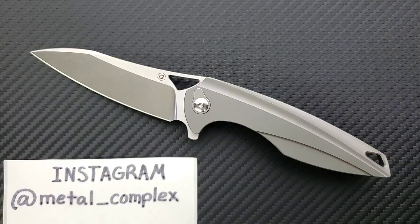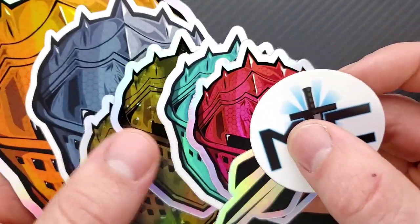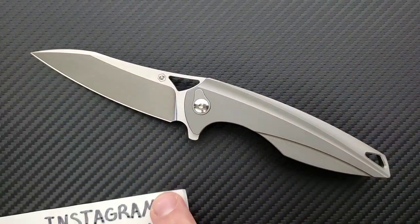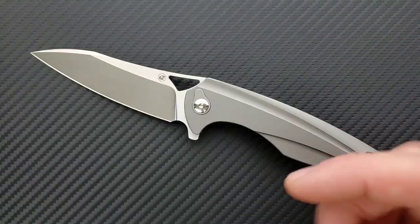Thanks to my generous patrons for supporting me. If you'd like to get your hands on some cool stickers and you're enjoying the Daily Knife Con on this channel and you'd like to support me, you can find my Patreon link right down in the description. And please follow me on Instagram at Metal underscore Complex.